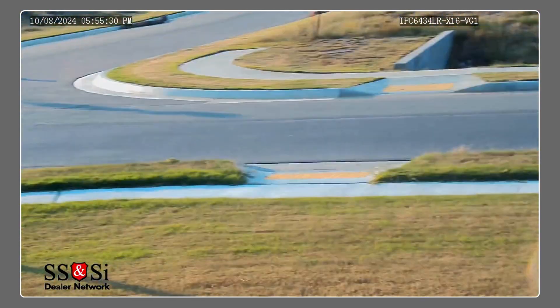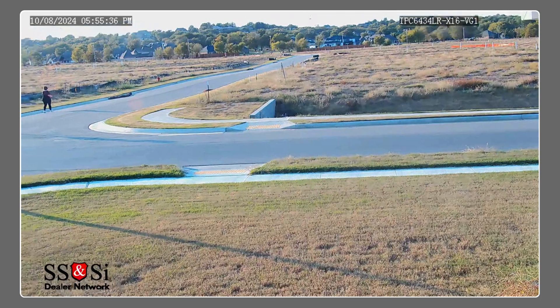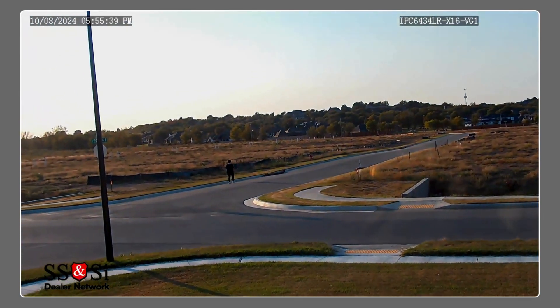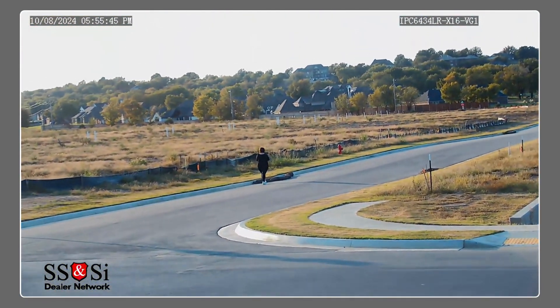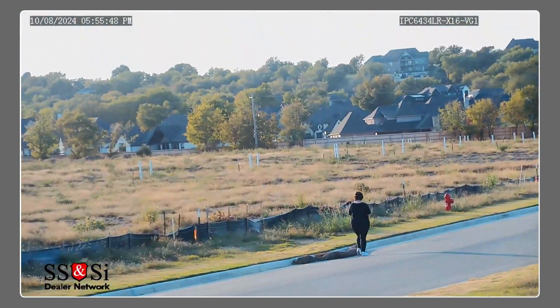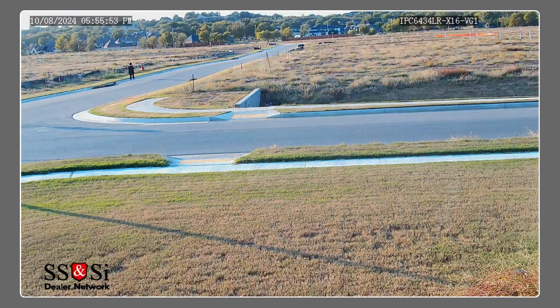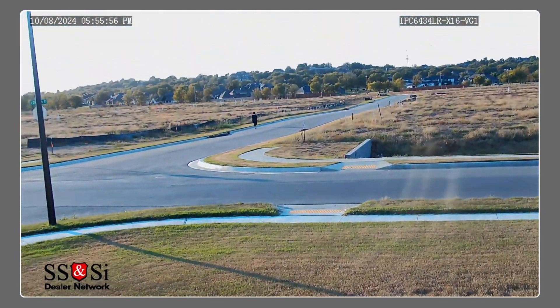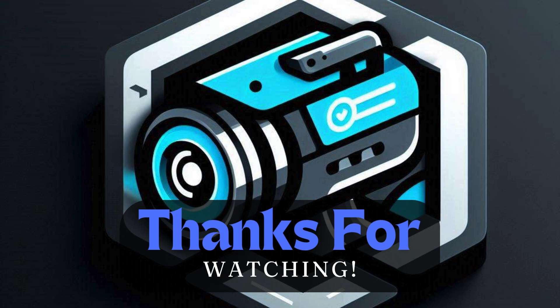Well, I think we've covered a lot of ground here. This Uniview IPC6434LRX16VG1 camera is something else — definitely an impressive piece of tech. If there's one thing to take away from all this, it's to be informed. We've thrown a ton of info at you today, but it's about you being able to make the best security choices for you. Knowing your options is half the battle these days. Whether it's for your home, your business, or just peace of mind — do your research, folks. There's some seriously cool tech out there just waiting to be put to good use. And that's about it for today's Deep Dive.